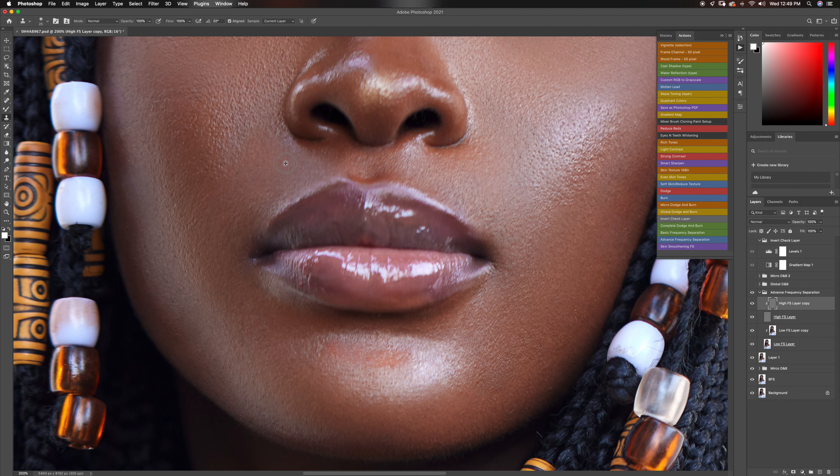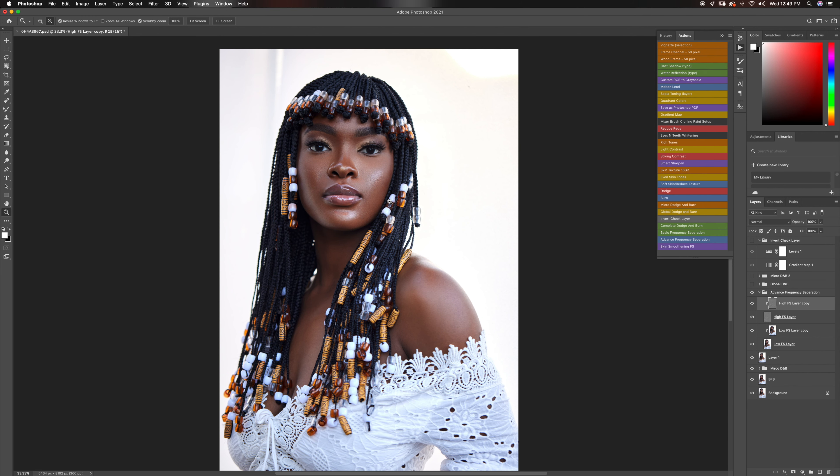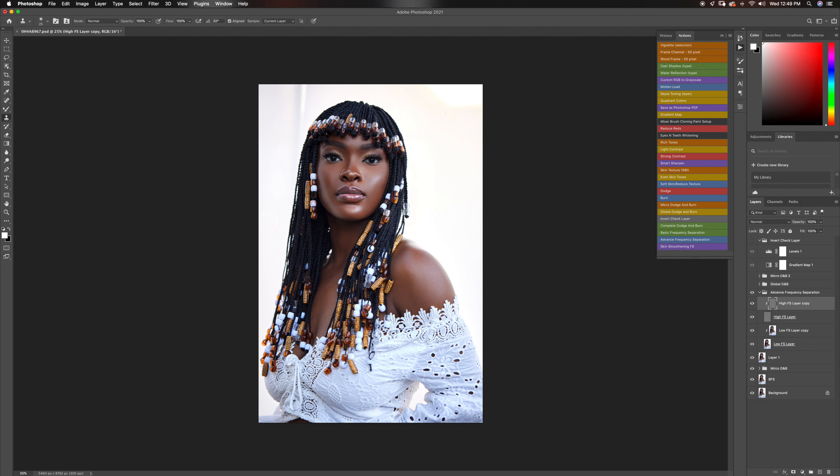Let's see our before and after from the beginning. This is our before, and this is our after. You guys can see it's like really subtle changes, but we are doing an amazing job. It's tiny things — from your first frequency separation where you are just removing blemishes and pimples, to your micro dodge and burn where you're smoothing out the image, to your advanced frequency separation where you are doing both in a more subtle way. And now we are going to move to our global dodge and burn.